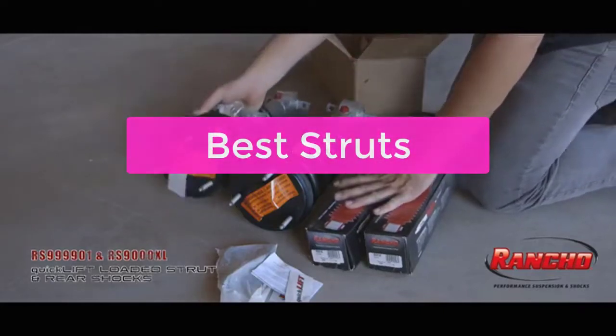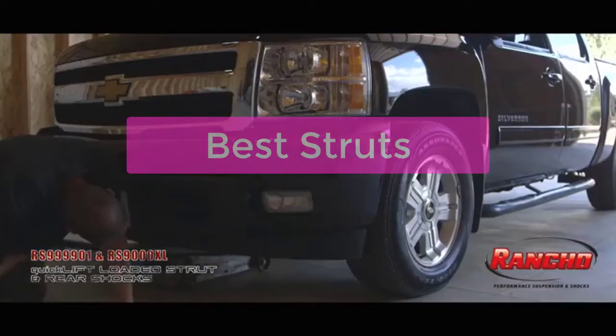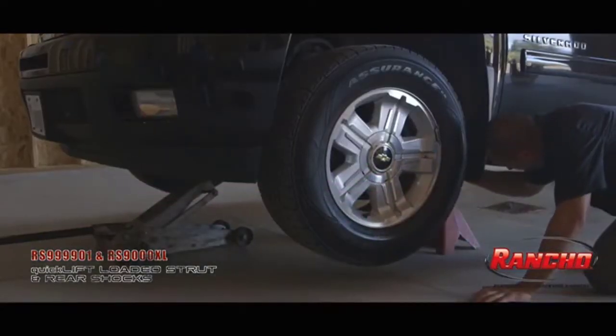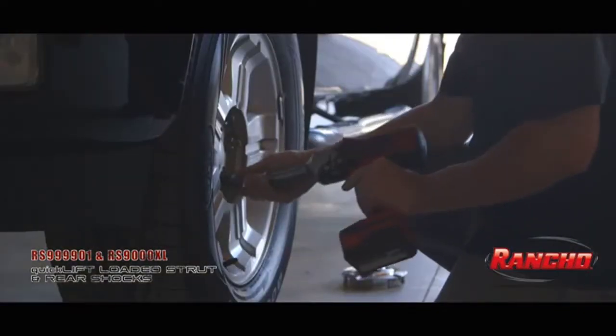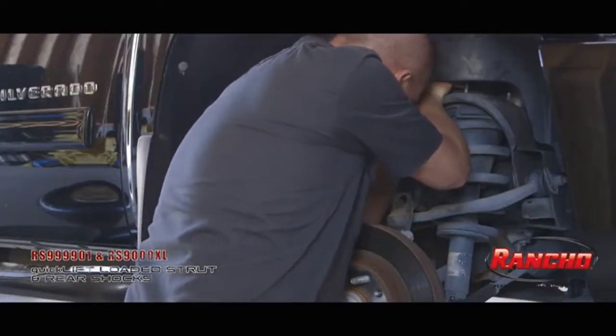Are you looking for the best struts? We will be discussing the best struts frameworks. After watching this video, you will know which struts framework is the best for your needs and have a better understanding of the various features offered by each framework. So let's get started with the list.